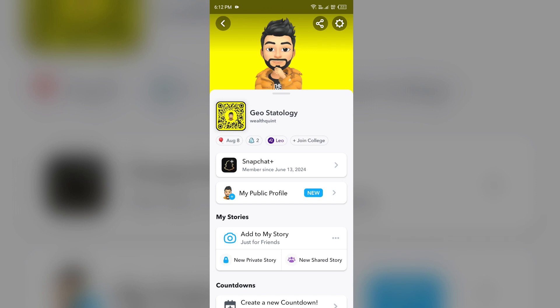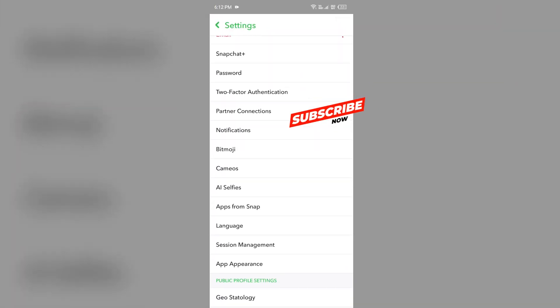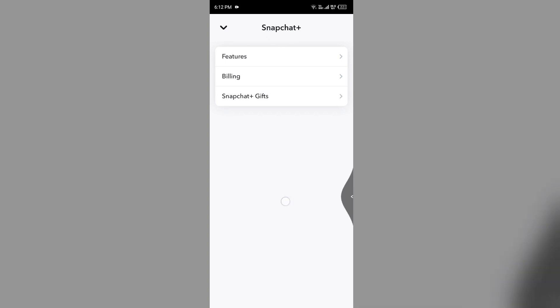The second way is to go to your Settings after opening your profile, then tap on Snapchat Plus. You will see the Snapchat Plus option here, and then follow the on-screen instructions to upgrade to Snapchat Plus.